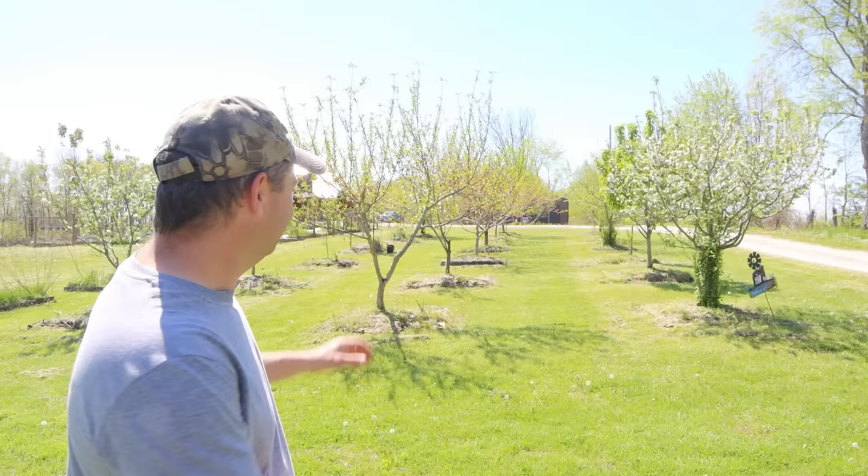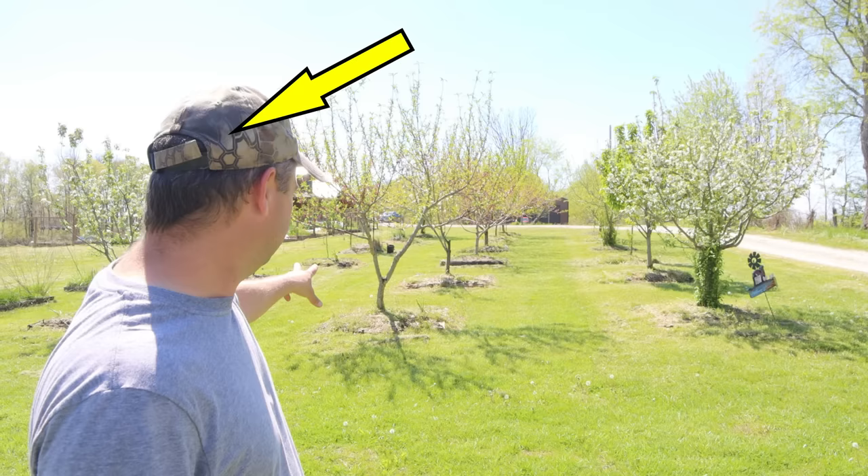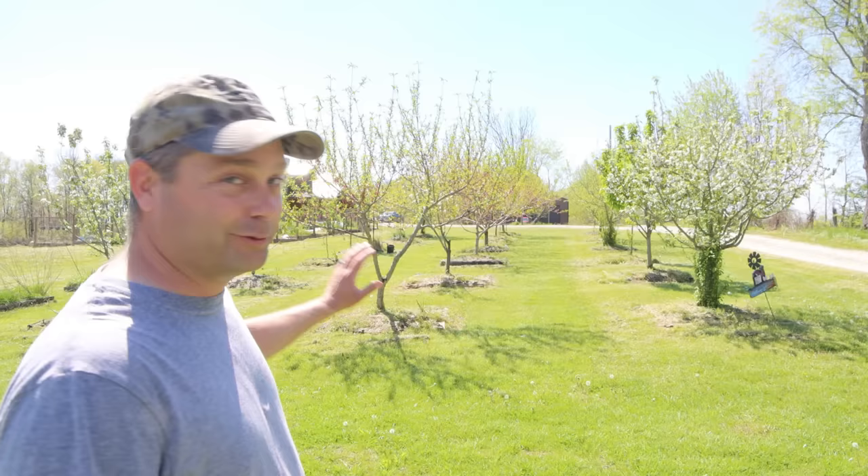Hey guys, my name is Evan and welcome to Country View Acres. Today I'm out here in our fruit orchard - this is an 18-tree fruit orchard. We lost two apple trees last year, so I just replanted them and we're back up to 18 trees.